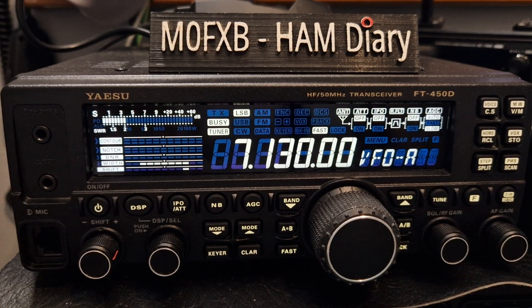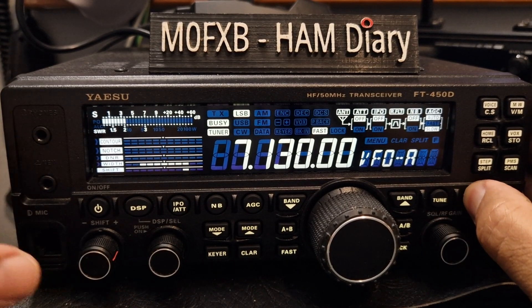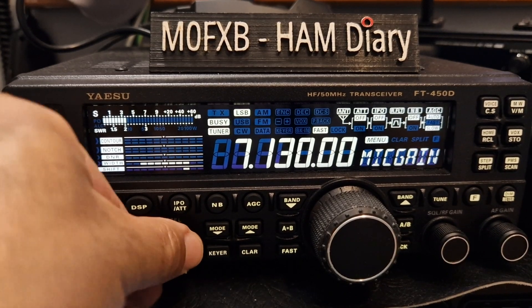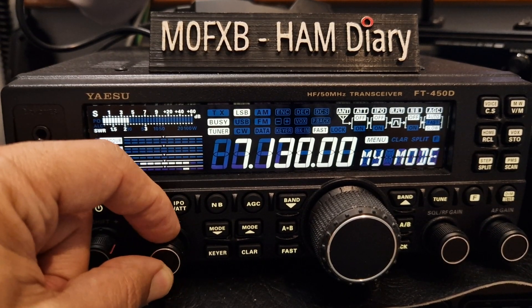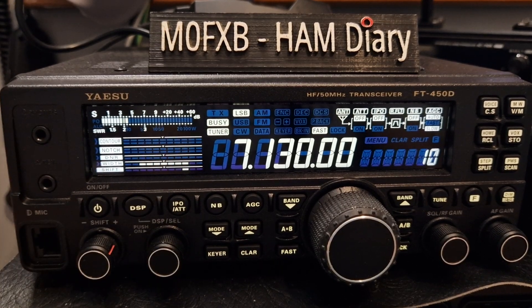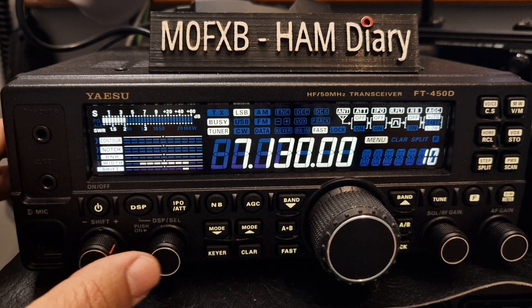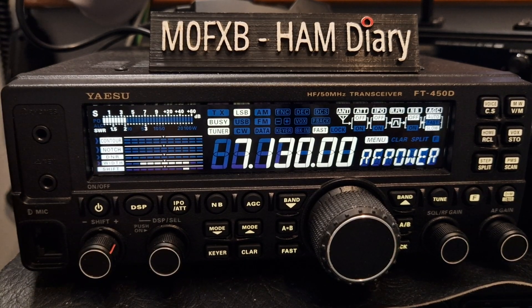So obviously there's lots more to this radio, but this video is about how do you change the power. Hold down the F, turn until you see RF Power, push the select knob, turn the select knob, select power, push. That's it. Bye for now. 73, all the best.